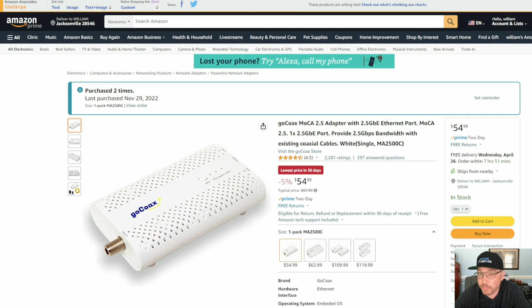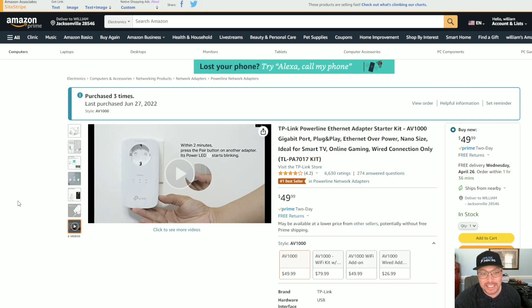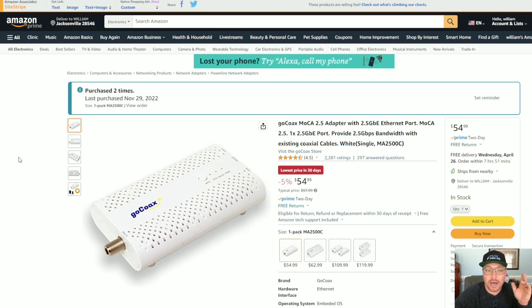The first thing you're going to need to mine cryptocurrency at home is internet. For my shed, I'm not going to rewire my house — I'm just going to use some type of internet adapter like this GoCoax right here, or the TP-Link Ethernet adapter, which is what I actually use. You plug one into your router and the other goes wherever you want internet. These work like a charm. You can also go through coaxial cable for higher speeds — as long as you have a router and can tie in a cable cord, you can get internet to any shed.